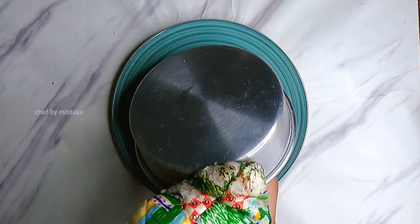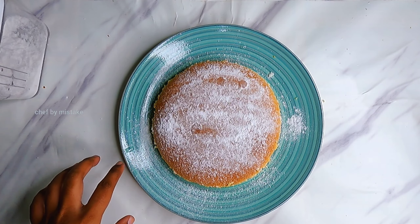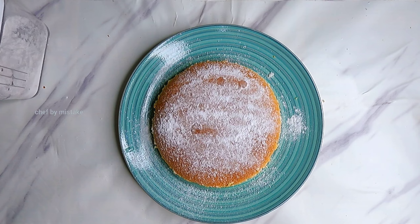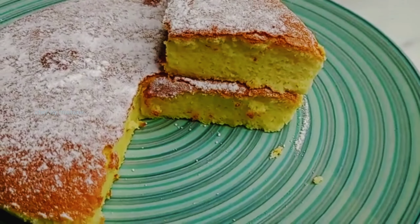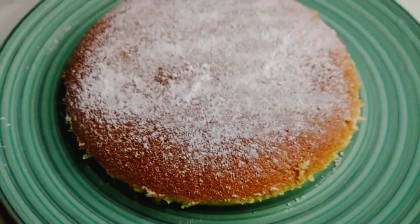It will be soft and soft as you can eat a little bit. You can eat a little bit of powdered sugar on top. This is the simple, easy but fluffiest Japanese cheesecake. If you like this recipe, subscribe to this channel! Have a good day!